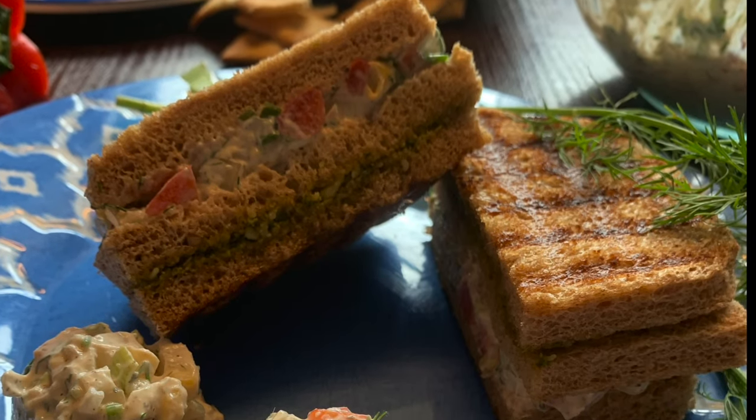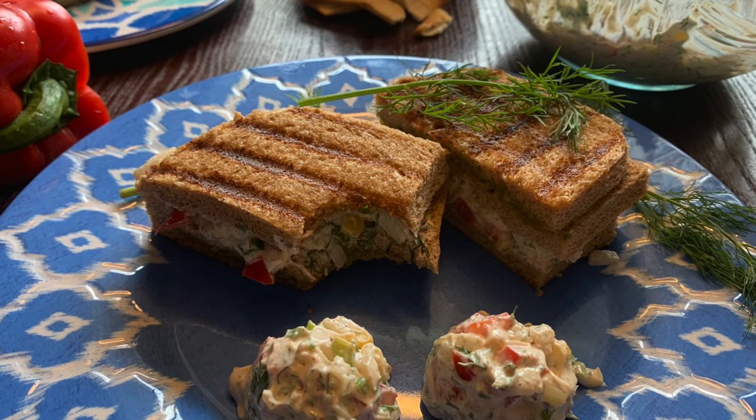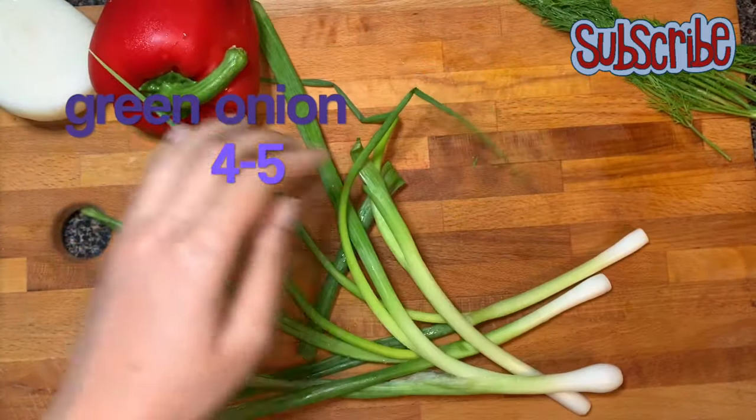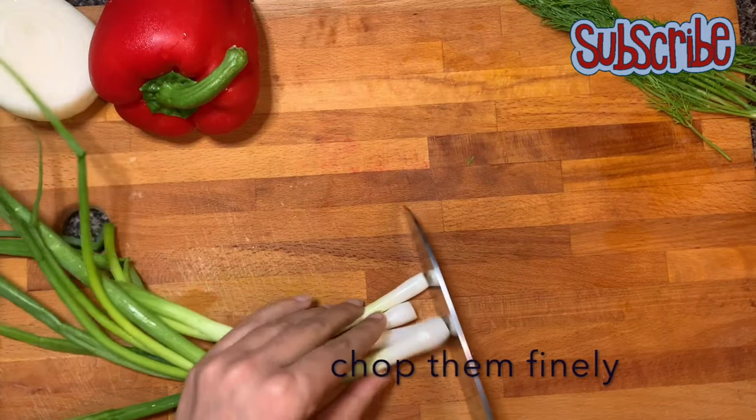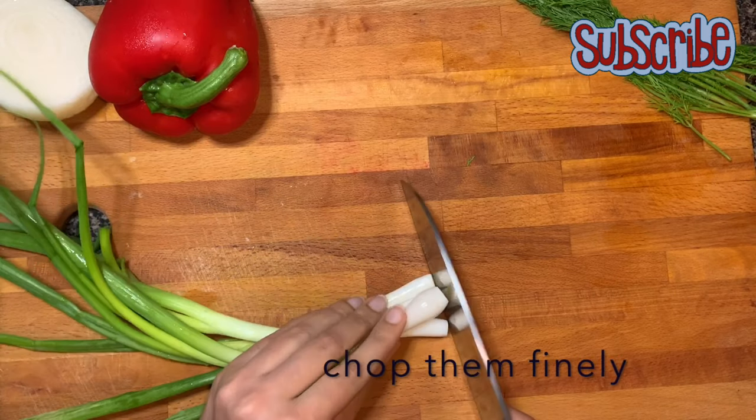This amazingly creamy sandwich can be prepared at home with pantry staple ingredients without even using any cream. Hey, you magical people, welcome to Salt and Sugar Saga. Today we are making one of my favorite sandwiches: basil pesto dill yogurt sandwich.